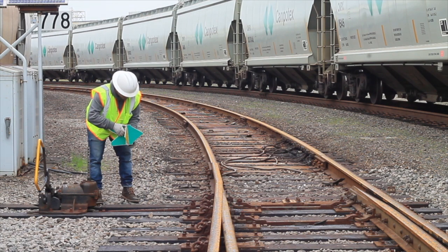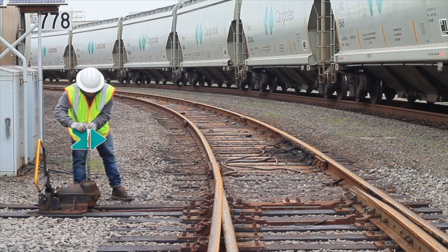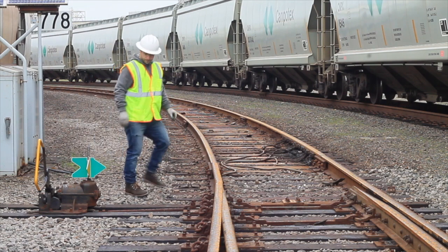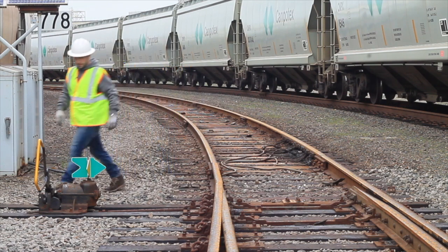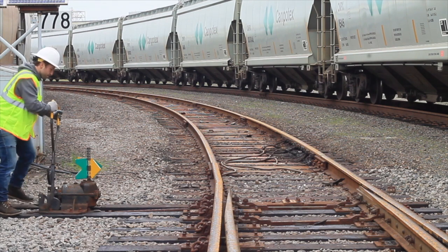Once you have the gap corresponding with the arrow, go ahead and throw the switch. In this case, we have the green arrow pointing right, corresponding with the gap on the right. We're ready to throw the switch. If the switch throws correctly, you can go ahead and bolt it in, mount it, and it's done.